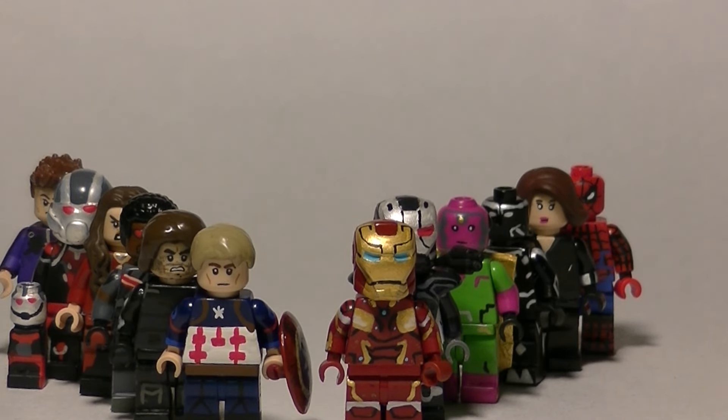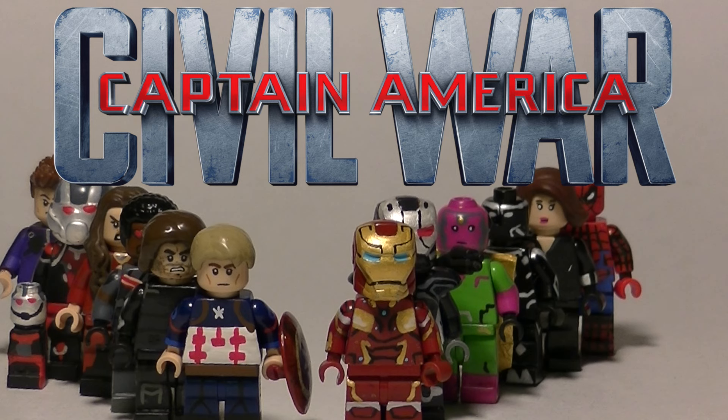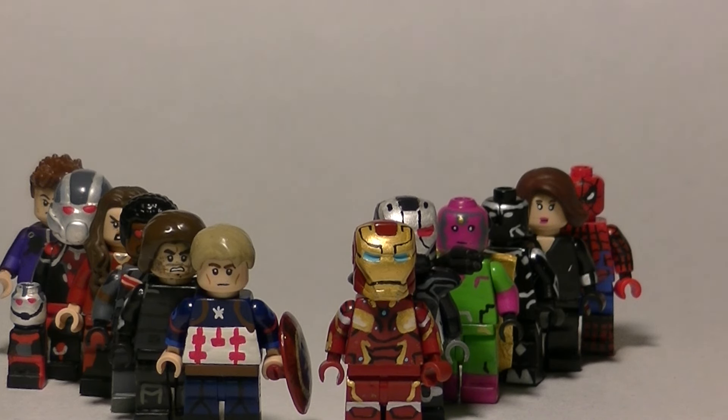What is going on everybody, it's me Claire and I have my first custom LEGO minifigure showcase video that has been for more than two minifigures. For this video I have 13 minifigures for Captain America 3: Civil War, which is launching here in the US tonight. It's May 5th and we've all been super excited for the last Captain America Chris Evans movie.